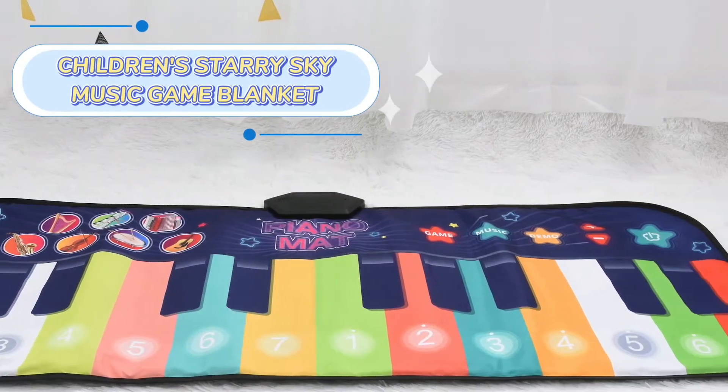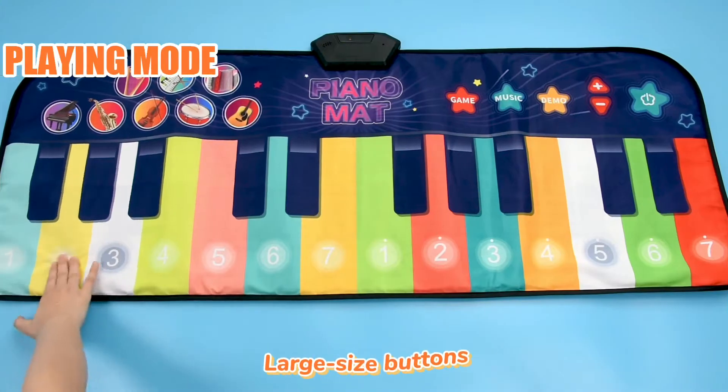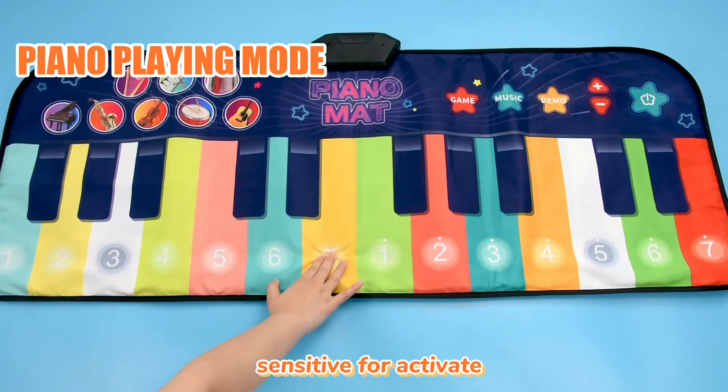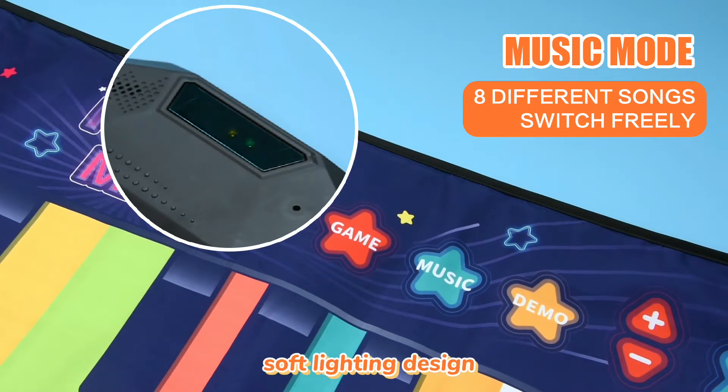Children's Story Sky Music Game. Switch on and start dancing. Large size buttons, sensitive to activate. Rich music content. Soft lighting design.